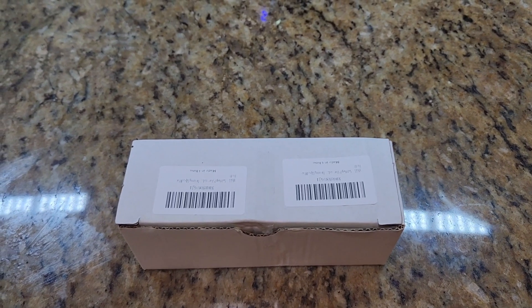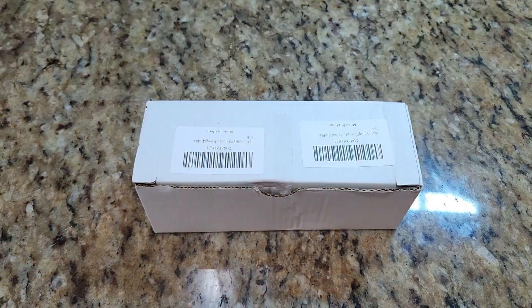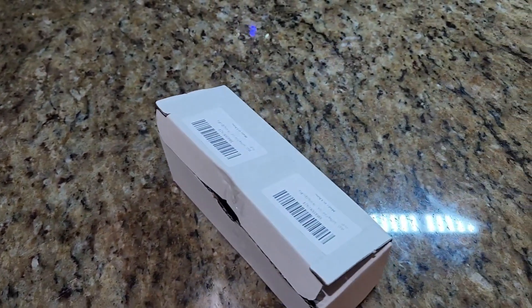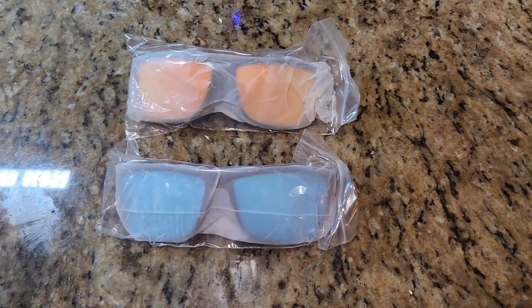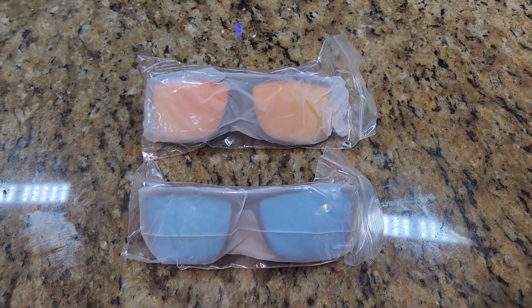I ordered these sunglasses online — they come in a two-pack and they look like good quality ones online, not expensive but good quality, like the lens colors. Let me open them up and show you. They come like this — I got the orange and the blue, they have different colors. Let me open them up and check them out.